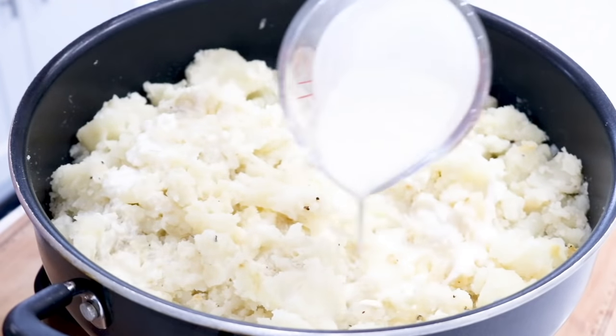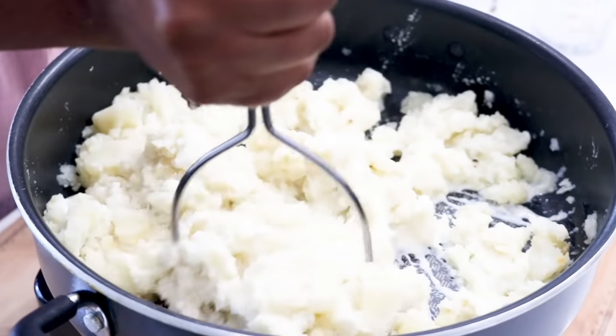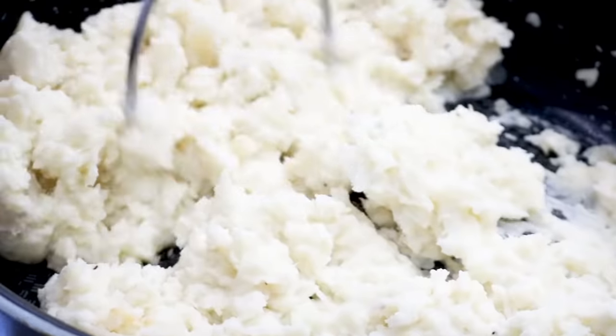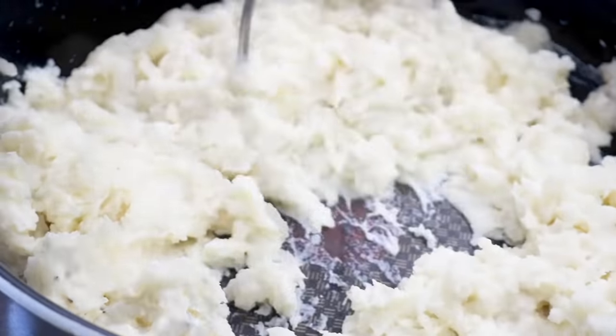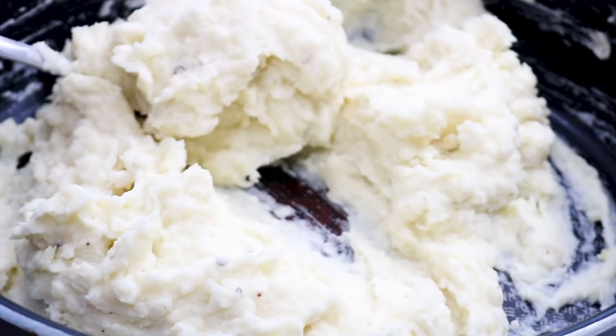Now we're going to add in our creamer. Continue to mash the potatoes and make sure that all of the ingredients along with the creamer are well incorporated. Continue mixing until you reach your desired consistency.